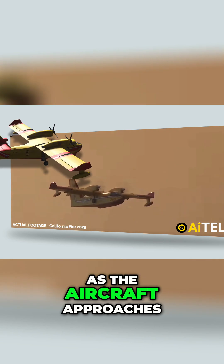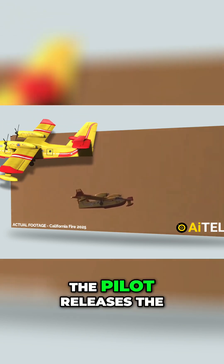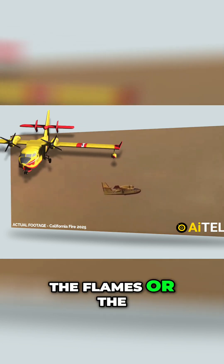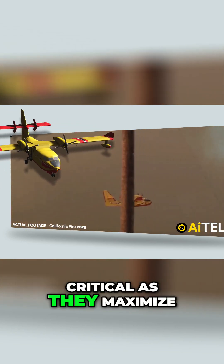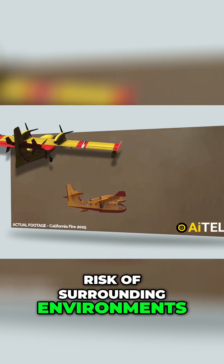As the aircraft approaches the target area, the water drop is executed. The pilot releases the water from the tank in a controlled manner, ensuring it directly targets the flames or the surrounding areas to suppress and contain the fire. The timing and accuracy of the drop are critical, as they maximize the effectiveness of the operation while minimizing the risk to surrounding environments.